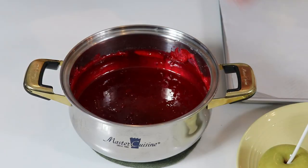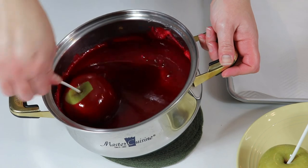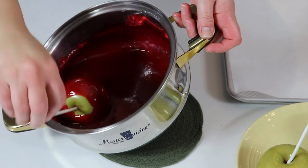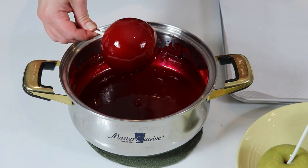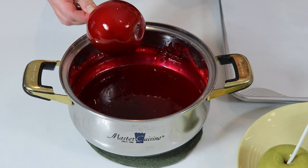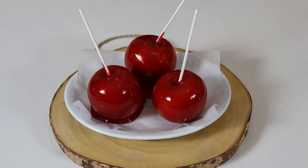You want to take your apples and just carefully coat them, making sure you're coating the whole apple, and as I said you want to make sure you have your tray ready. Let the excess drip off and place it on your lined and greased cookie sheet. Our candy apples are ready — they literally take about 10 minutes to set and they are just perfect.